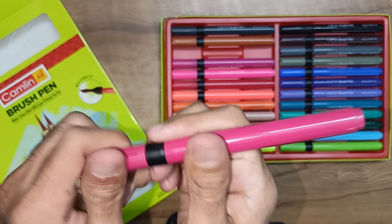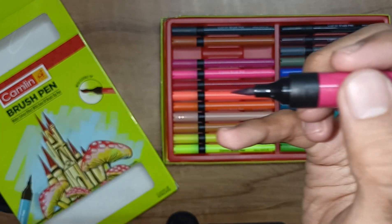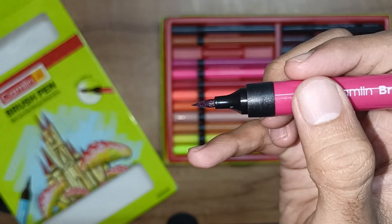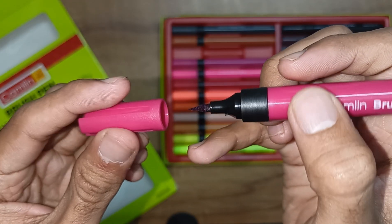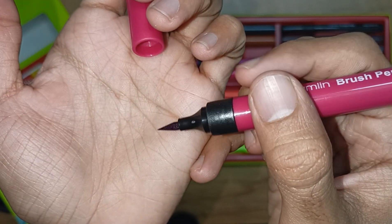If you look at the brush pen, it has a round shape and it's very nice. We have a barrel size. If you look at the top, it has holes so it is easy to dry. The tip is very sharp.